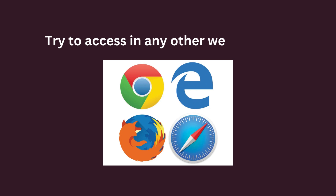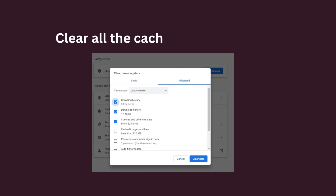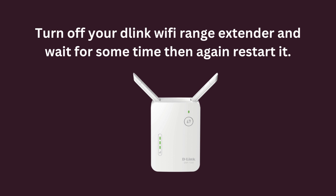Try to access in any other web browser. Clear all the cache as well as history. Turn off your D-Link Wi-Fi range extender and wait for some time, then restart it again.